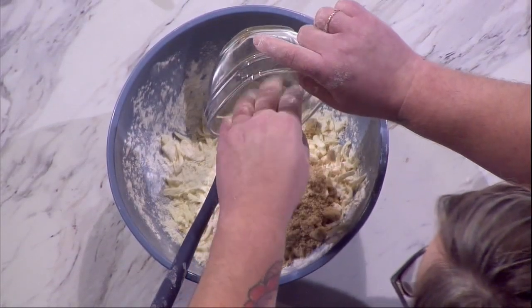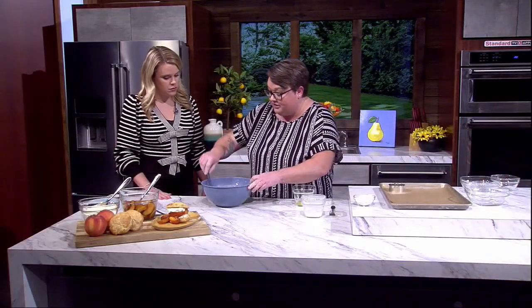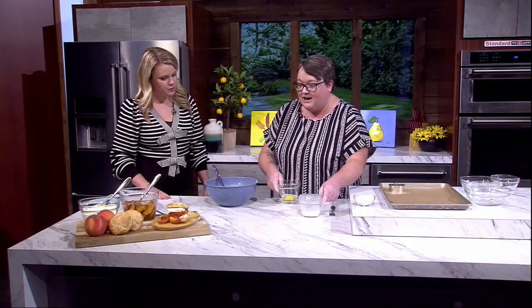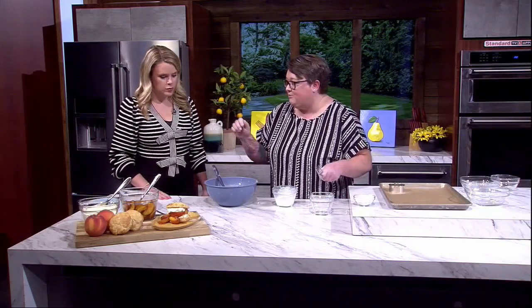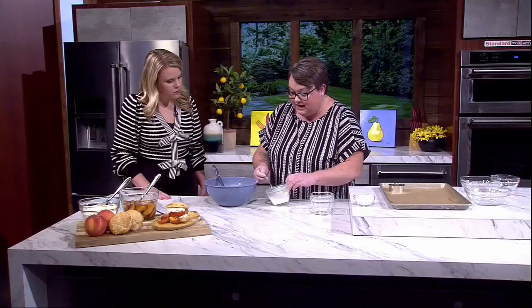Traditionally you'll see shortcakes with no sugar or just regular granulated sugar. I swapped it for brown sugar because peaches and brown sugar are just so delicious together. Peaches already give you some fall vibes, and the brown sugar really helps drive that home.